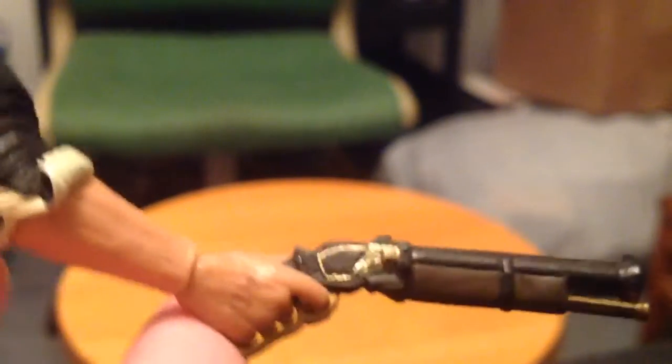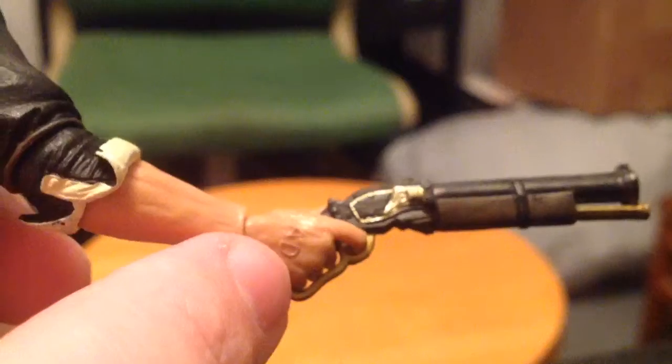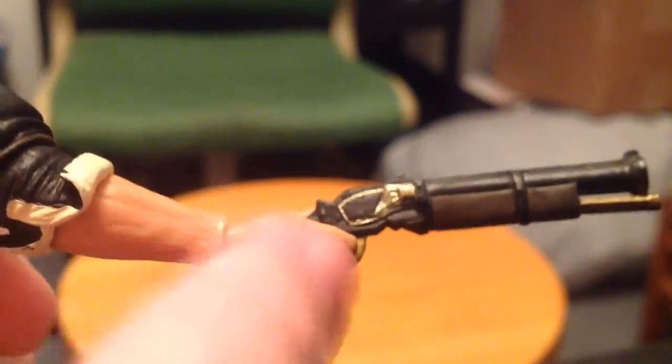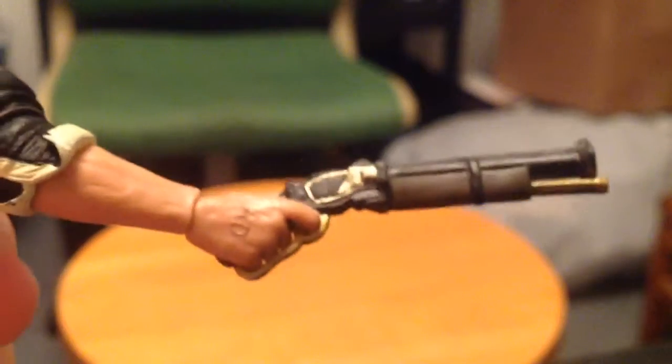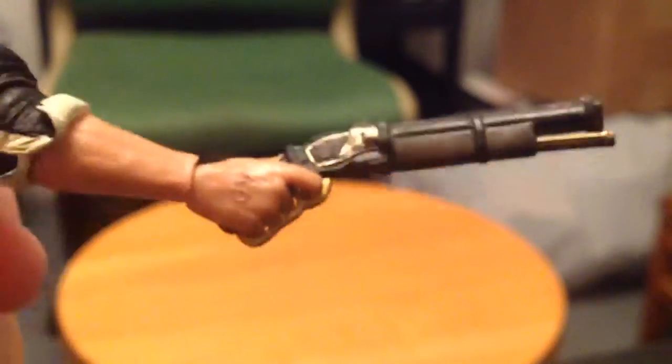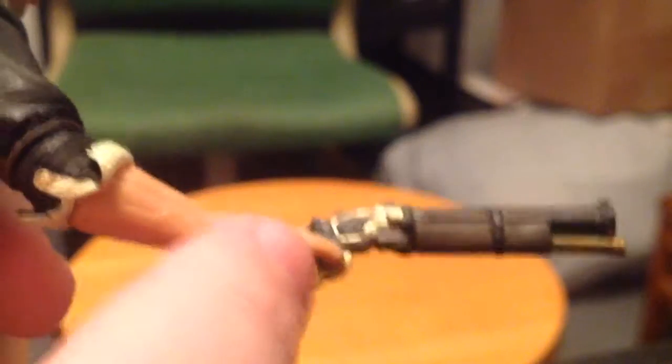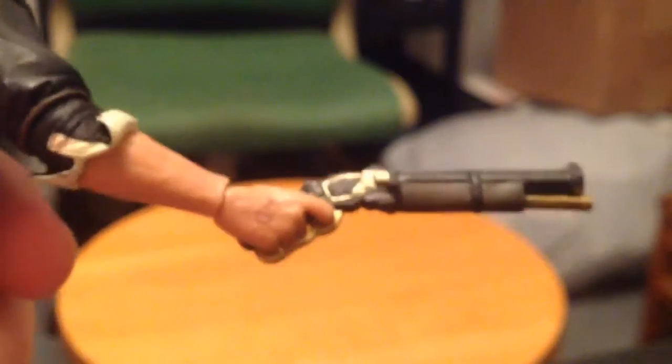The boots are really, really nice. The shotgun is pretty much the in-game shotgun, which is awesome. I love the fact that they included Anna DeWitt's initials carved into Booker's hand. They would have to include that because it's Booker, but still, I love the added detail like that. Some companies would just skip over it, and I love that they have it there.